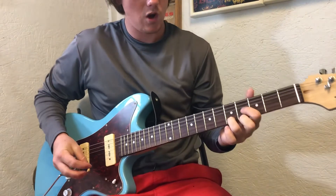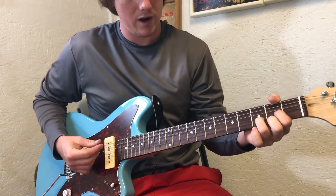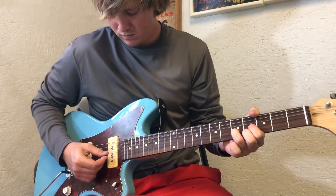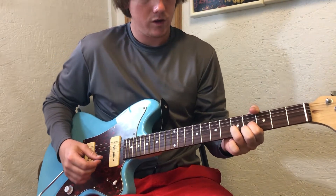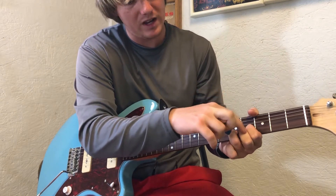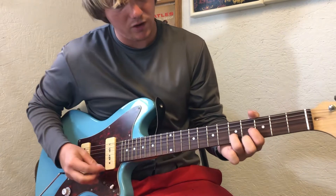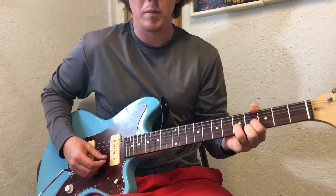You're gonna make a D shape, but you're gonna be on the 4th and 5th fret. Got your 4th fret with your index finger, and middle finger and ring fingers on the B string on the 5th fret.